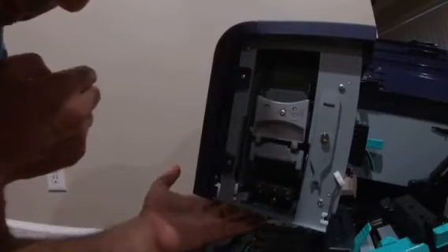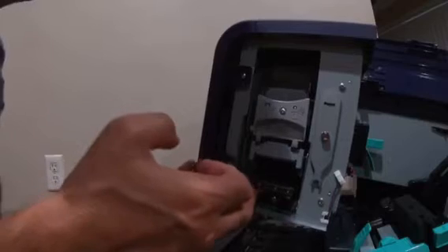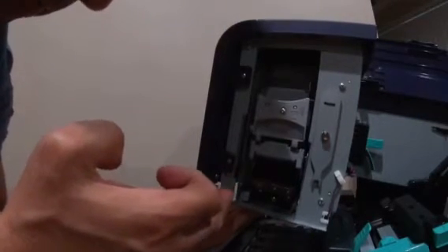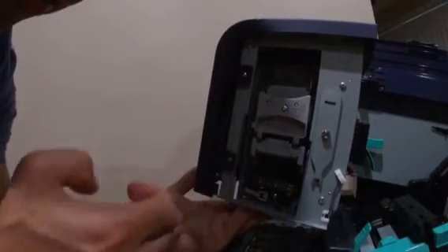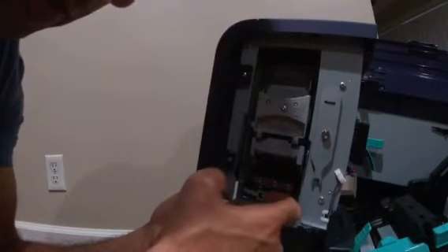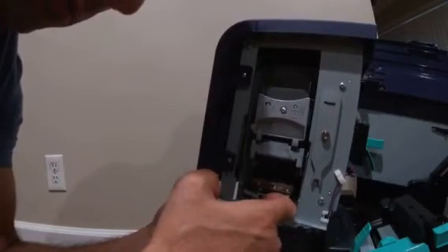Push this one toward you, and push the purge unit all the way in, then lock down the lever. To confirm it's installed properly, try to slide the lever slightly — if it doesn't open, you're good. If it opens, you didn't install it properly.